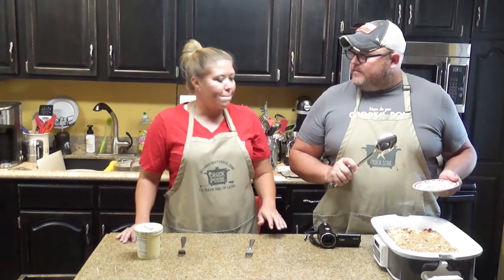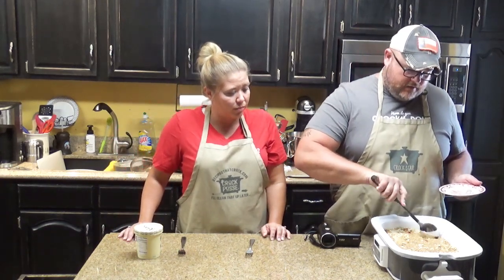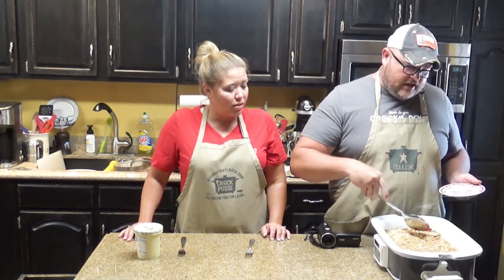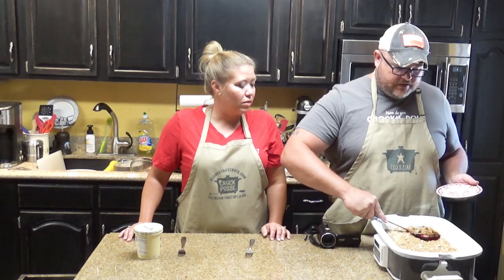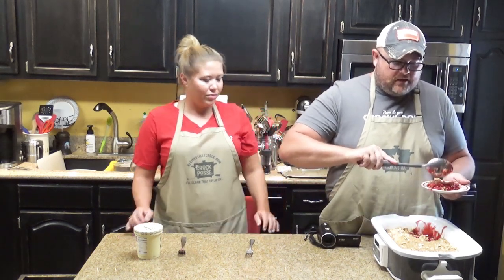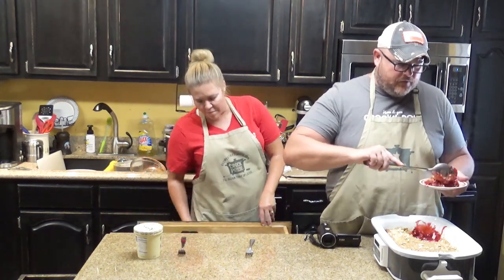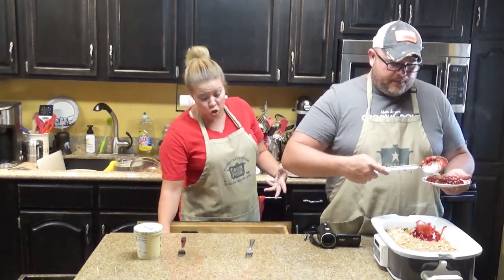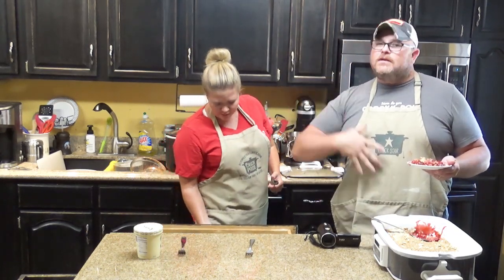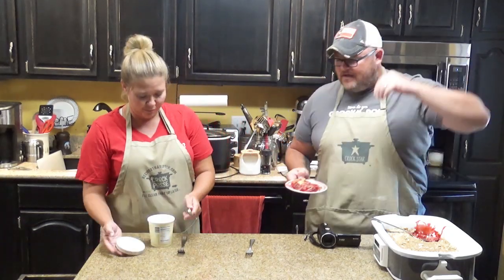So are you a corner person or a middle person? I am more of a corner person — same here. It's not going to be like your traditional cobbler with the crust on the bottom and everything. It's going to be more — I don't want to say soupy — but it's not as firm. Soft. Kind of like me in the middle — I'm a little firm but a little soft.